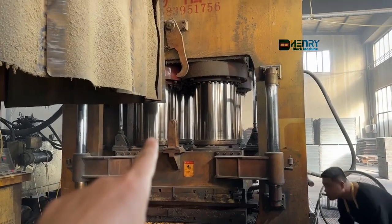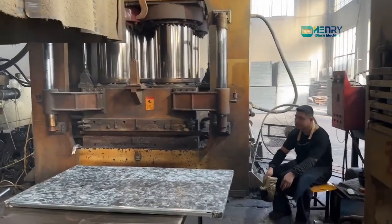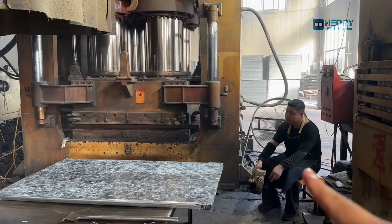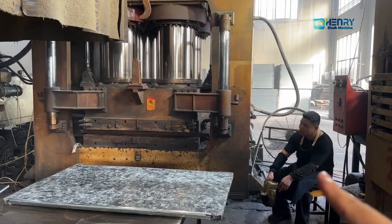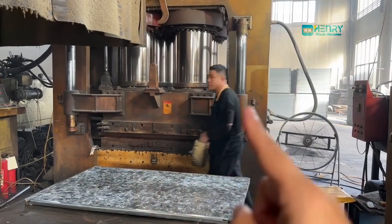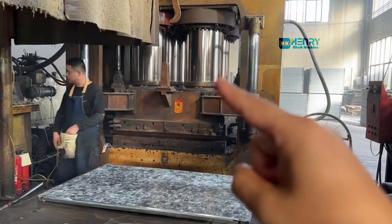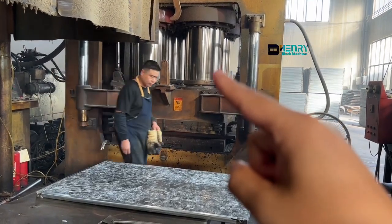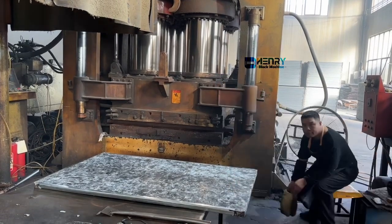You can see how huge the hydraulic cylinder of this pressure machine is. Compared with the guide body, you can feel and understand the scale. This one is the 3,600-ton pressure machine.